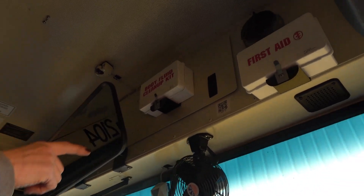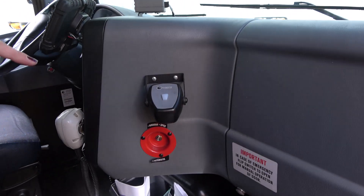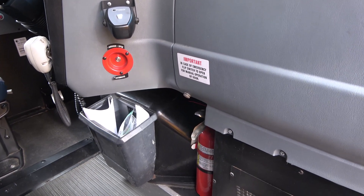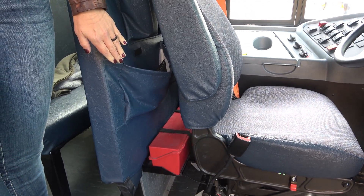My body fluid cleanup kit and my first aid kit are securely mounted and fully stocked. My 10-pound ABC fire extinguisher is securely mounted, it's properly charged and the pin is in place. My red box is securely mounted and it contains three red reflective triangles.